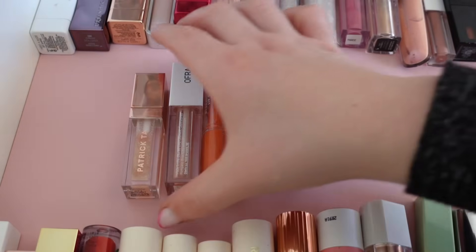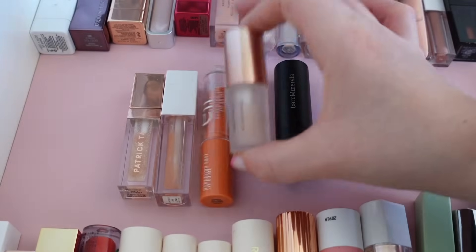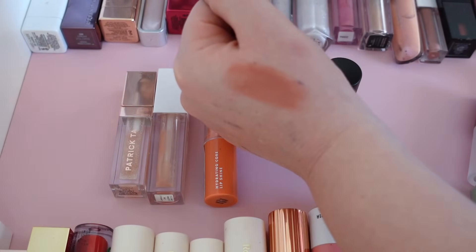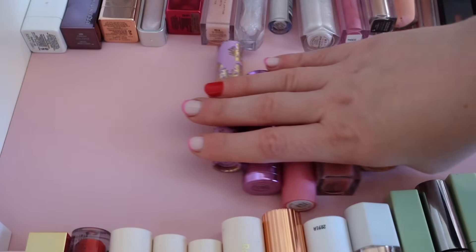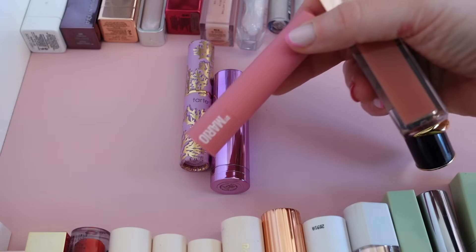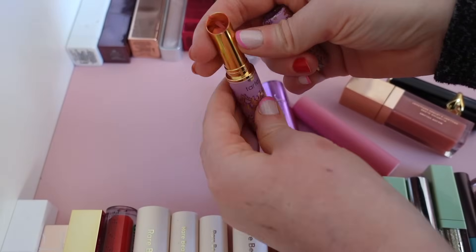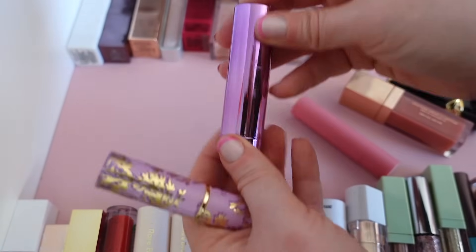Next five: Patrick Ta — definitely keeping. This Claire Gloss by Ofra already looks gross — declutter. These by e.l.f. are the best thing ever, so insanely comfortable and look so delicious on — keeping. This Lola's gloss — declutter since it's plumping. And then this lipstick by Bread Minerals — I think I'm gonna declutter, I haven't used it in ages even though I love the name. So saying goodbye to three and keeping two. Next five: I have a Pat McGrath lipstick — for sure keeping. This Patrick Ta gloss — keeping, his glosses are the best. This Makeup by Mario — it looks pretty intact so I'll keep that. And then these two I'm gonna declutter — haven't used them in a bit. Declutter two, keeping three.